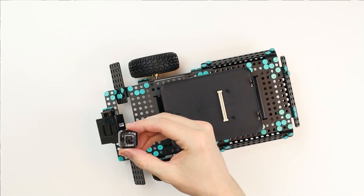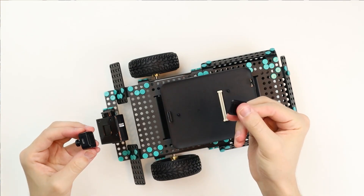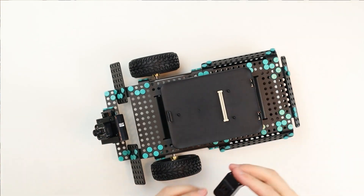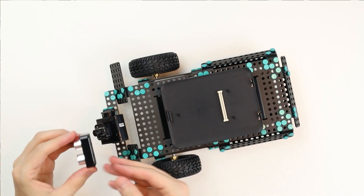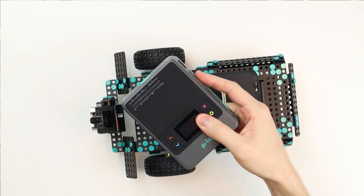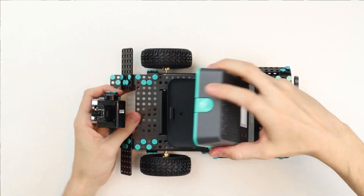Next, take the camera and place it on the front of the top servo motor making sure the port is facing up. Now take the ultrasonic sensor and place it on the lower servo motor making sure the port is facing up. Next, grab your Pi-Top 4 and place it on top of the robot chassis.